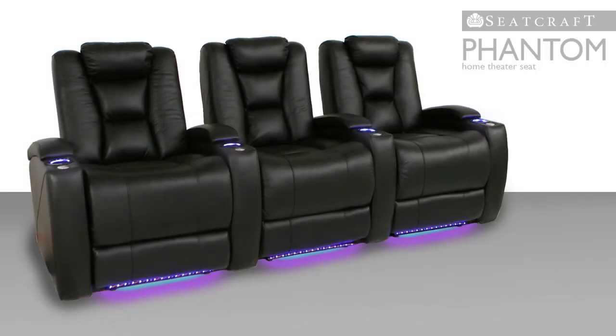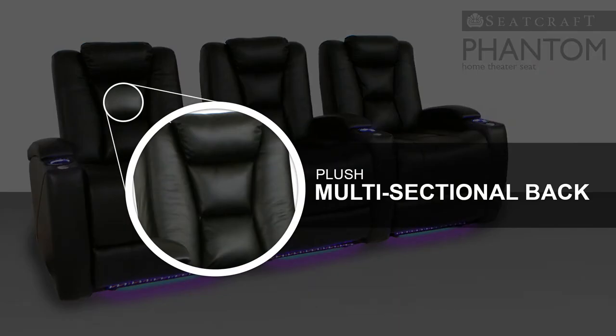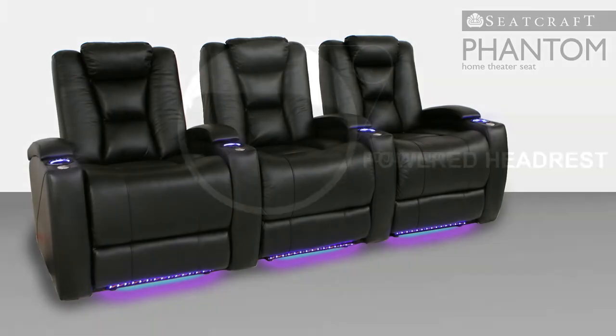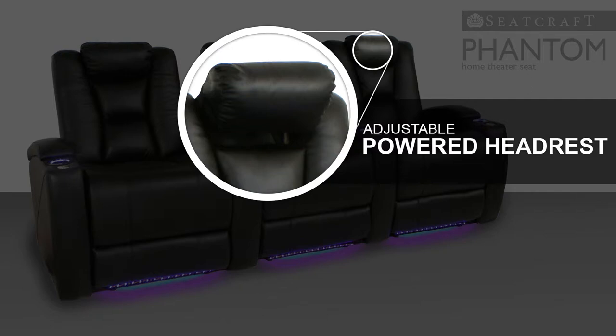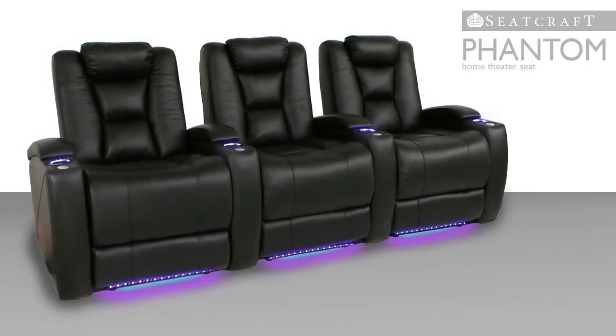The Phantom's unique multi-sectional back features a plush bolstered frame that provides cradling lumbar support. This is topped by a motorized adjustable headrest so that you can find the perfect position for your upper body. Reduce stress and fatigue as you change head and neck positions at will with the touch of a button.